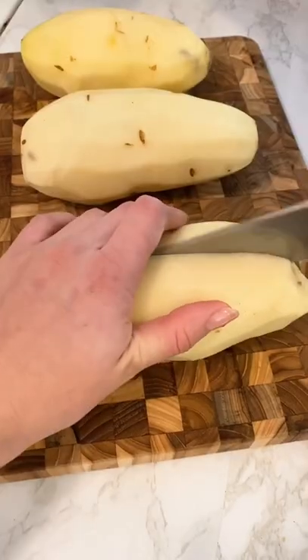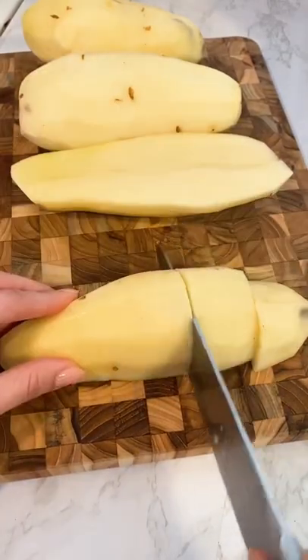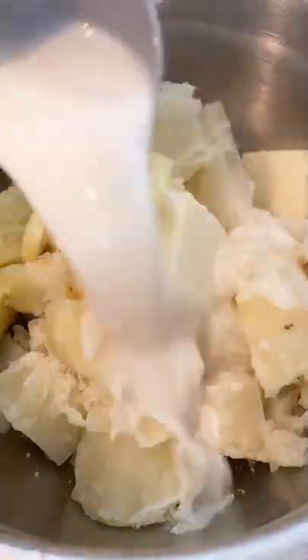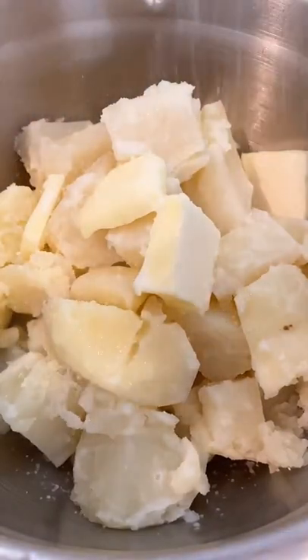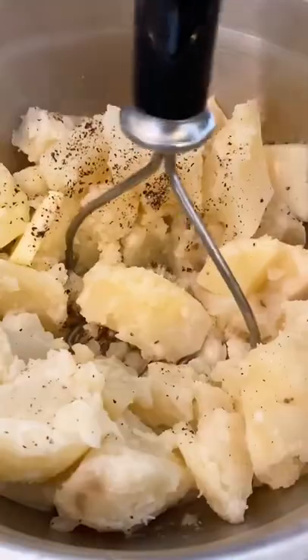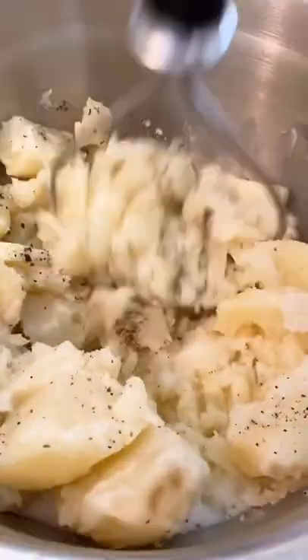If you are someone who is subscribed to my newsletter, you would have gotten this recipe a few days ago. These super easy garlic mashed potatoes are part of my Valentine's Day dinner menu. These mashed potatoes come together in about 30 minutes and they're so easy to make and they taste really good.